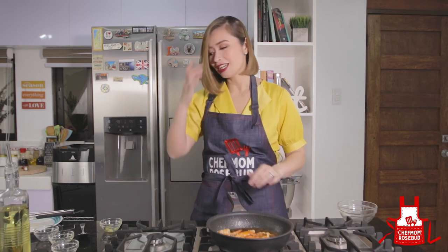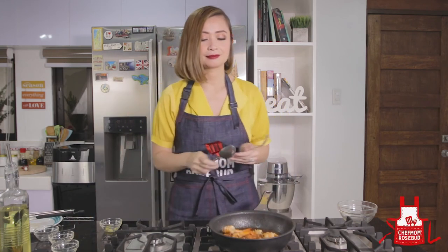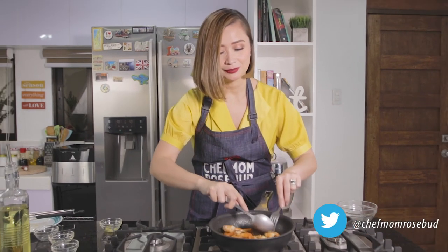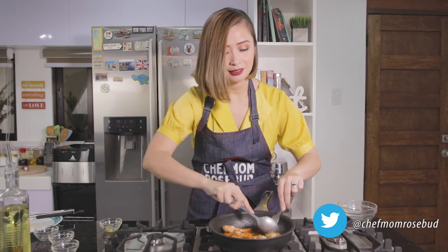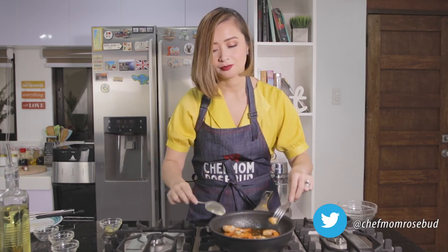This is good — I'll start tasting this before we plate. Let me taste it — tayo-tayo lang naman ang nandito. Mmm — it's spicy but so delicious! It really goes perfectly with rice. I'm now ready to plate.